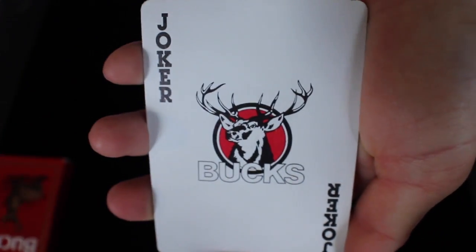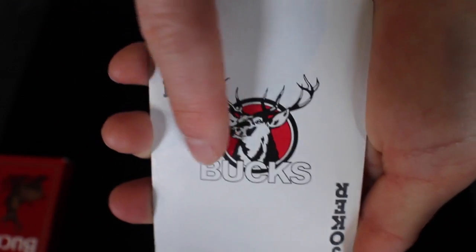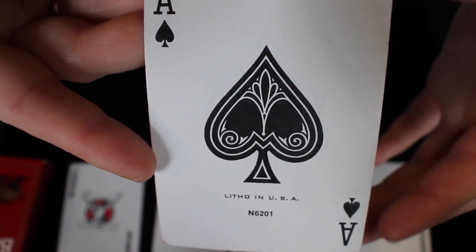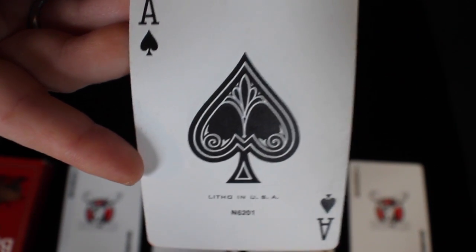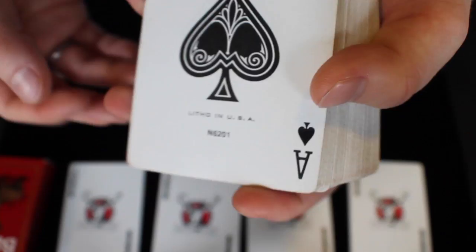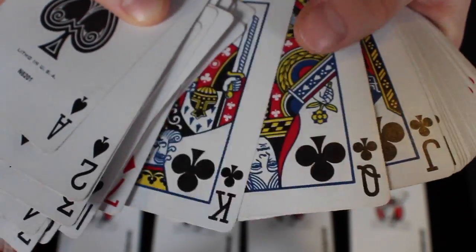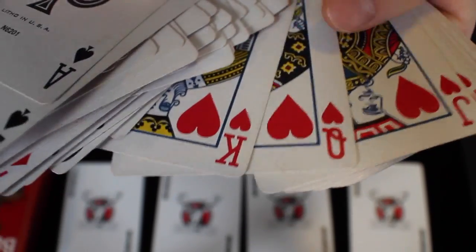It comes with four jokers and they all look the same — it says Joker, has a deer head or buck in the middle, and says Bucks. All four jokers are exactly the same. This deck is a simple and plain deck made to advertise a type of cigarettes and was probably given out as a promotion. The spade is just a standard spade, there's really nothing special to it. If we take a look through the cards, everything is standard — the court cards are completely standard, and so are all the symbols on the cards.